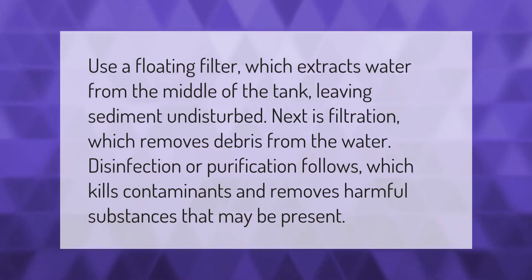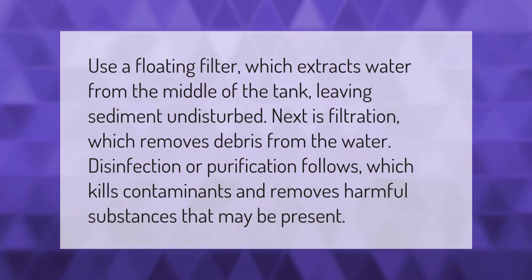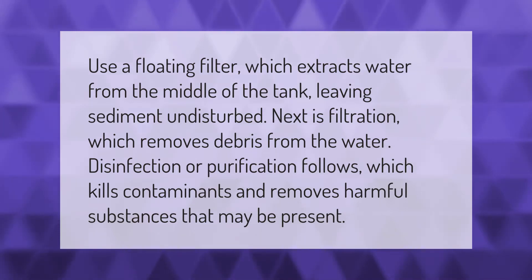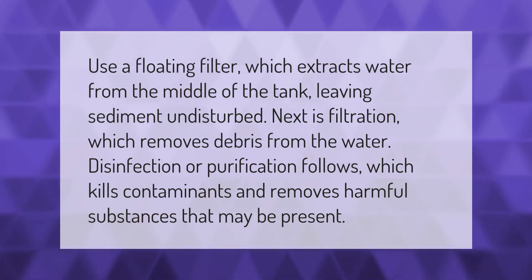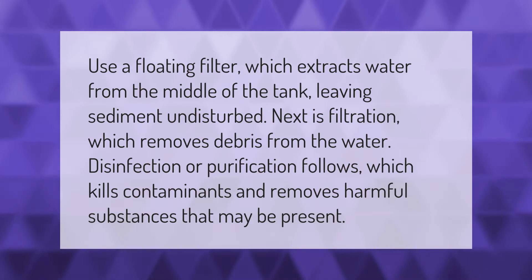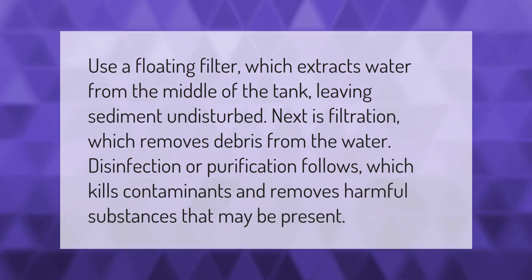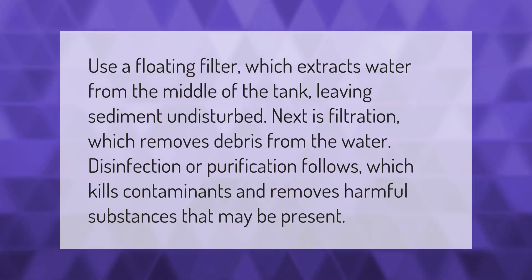Use a floating filter which extracts water from the middle of the tank, leaving sediment undisturbed. Next is filtration, which removes debris from the water. Disinfection or purification follows, which kills contaminants and removes harmful substances that may be present.